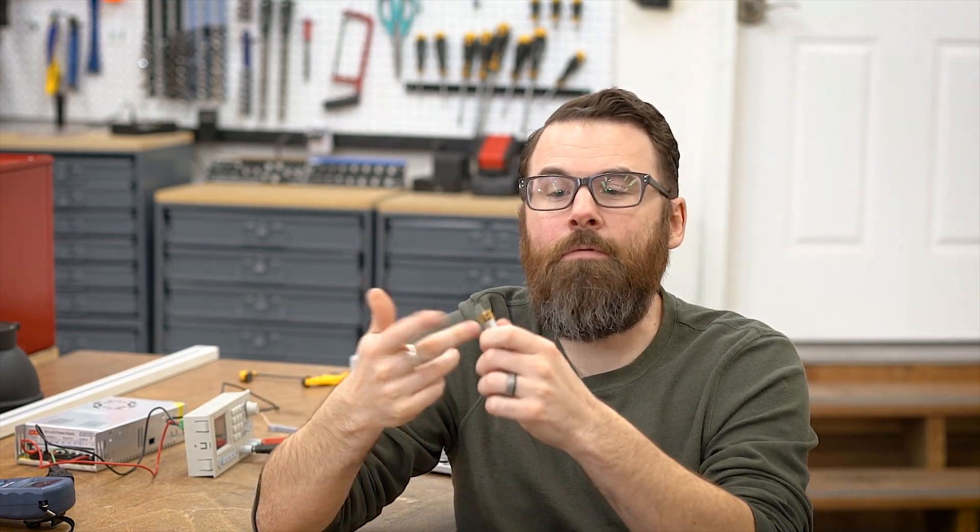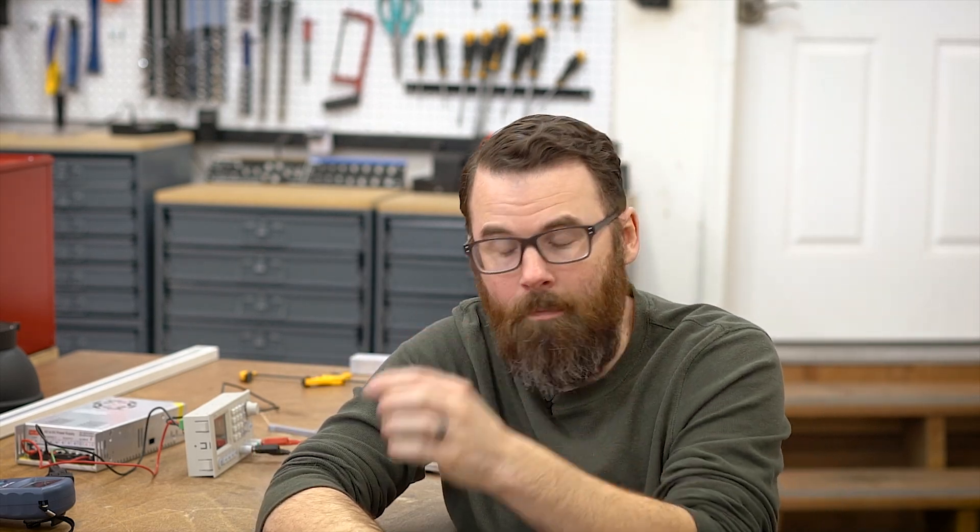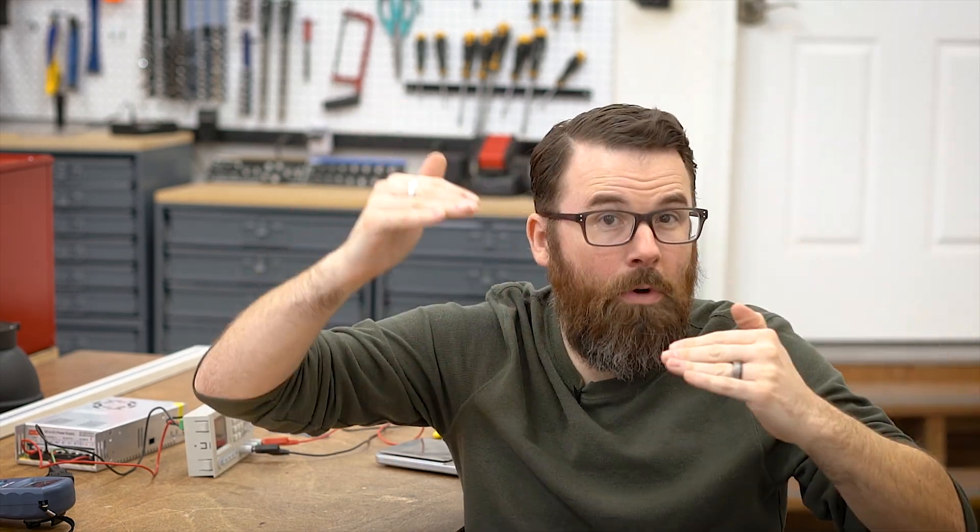Before we get to testing these motors, I want to talk about the relationship between RPM and torque. There's really no free lunch here. A motor has a fixed amount of power output. We throw gearboxes on the end of it and get a final RPM output. If you want to make the motor go faster with a different gearbox, it'll be faster but your torque goes down. Go the other way with a slower reduction and you get more torque.